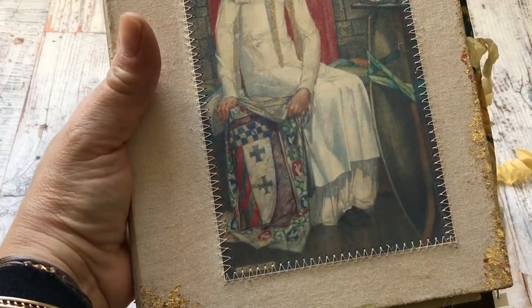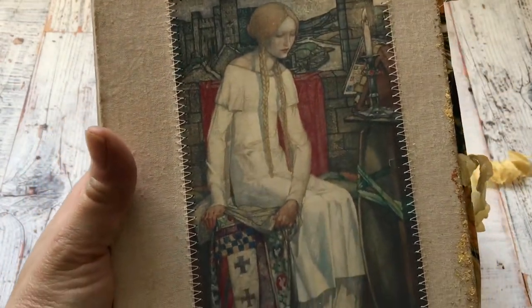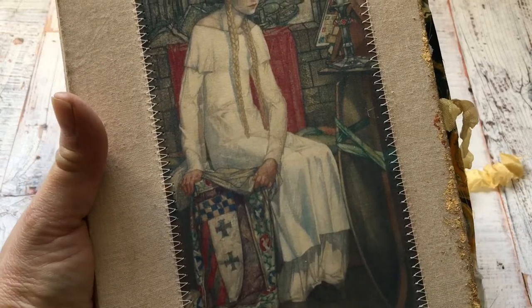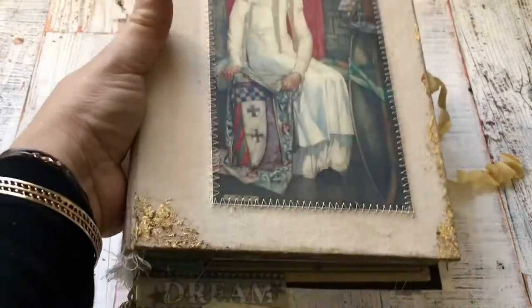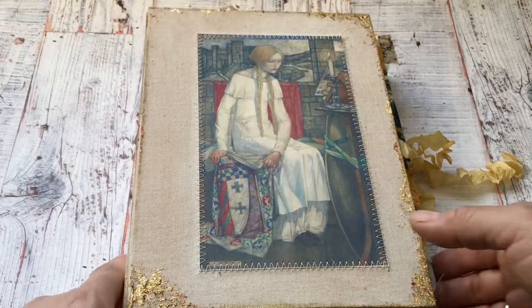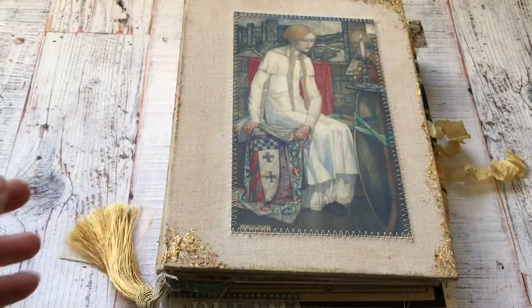This is a painting called Elaine and the Lady of Charlotte — it was painted in 1920 by Edward Reginald Frampton. So if you want to find her, I'm sure you'll be able to find her very easily with this information if you'd like to find this painting.